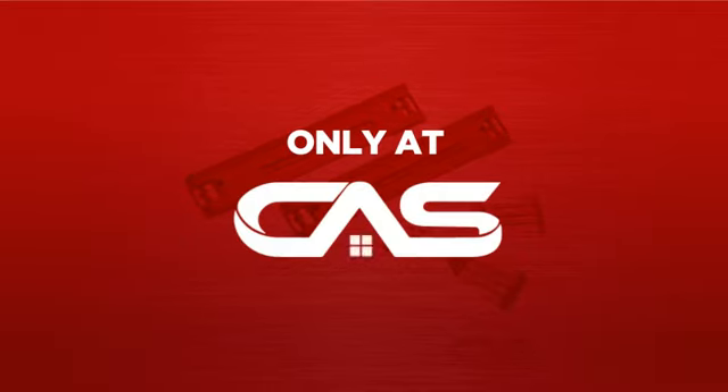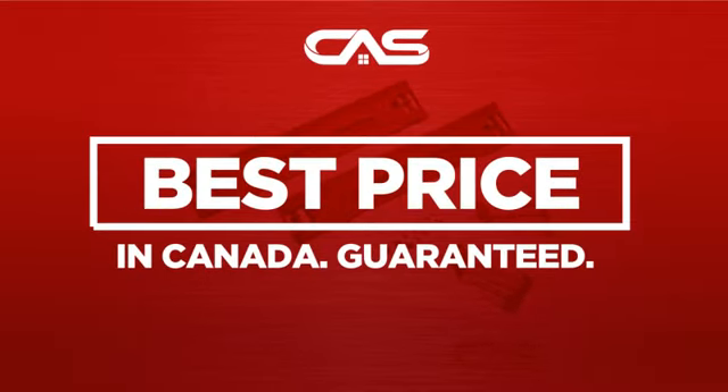And only at Canadian Appliance Source, you get this accessory at the best price in Canada. Plus, it can be delivered within 48 hours.